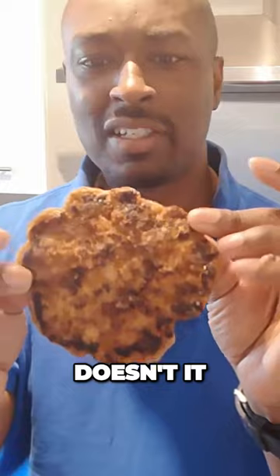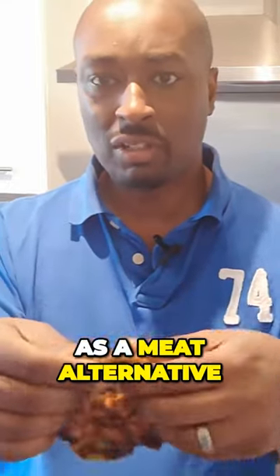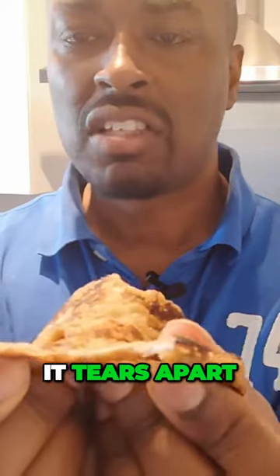It's quite a bit like meat, isn't it? Now, in many cases this is used as a meat alternative. Let's go close up — see how it tears apart.